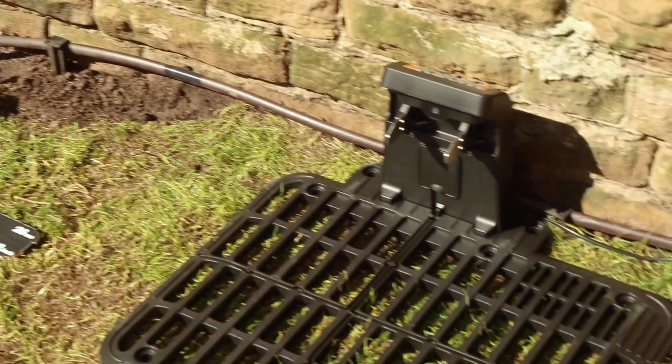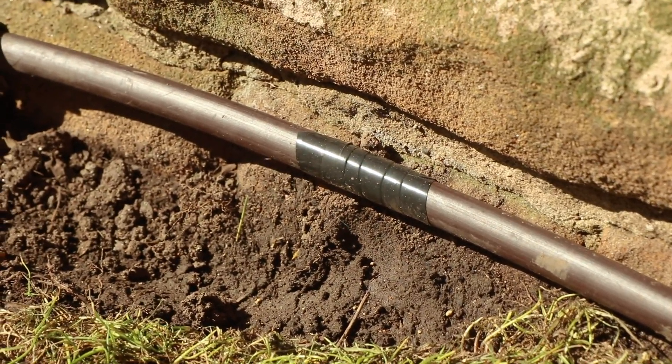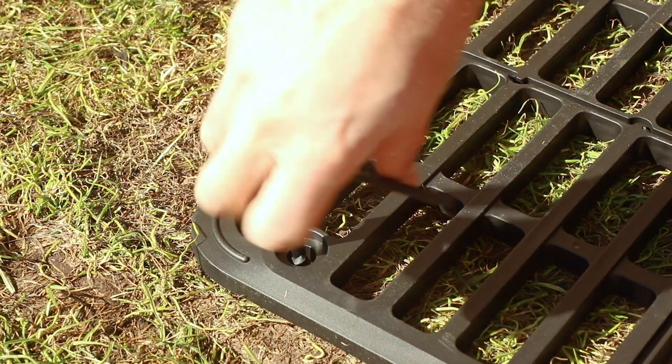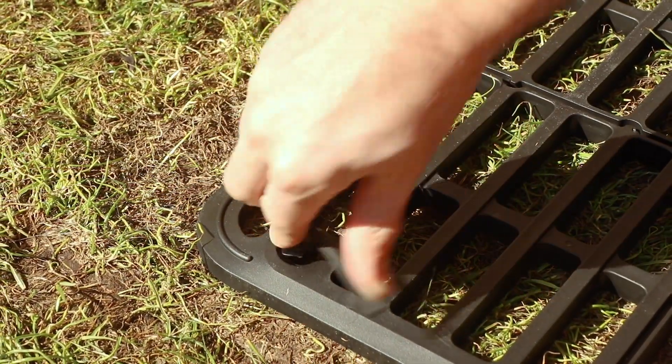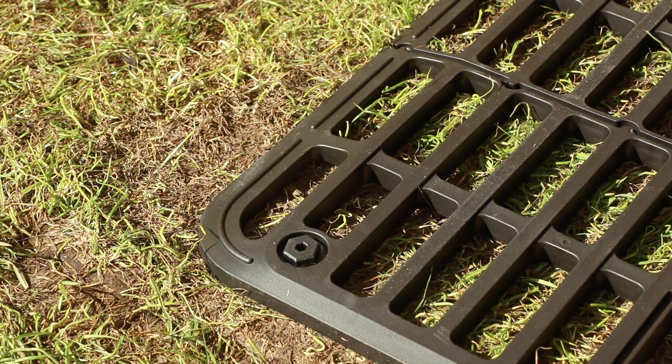In addition, I've also got an irrigation system and in the manual it's recommended to keep the Landroid away from it, so I've wrapped some self-amalgamating tape around the dripping holes that are near the docking station. Now I'm happy with the placement, I can secure the docking station to the grass using the included screws and Allen key.